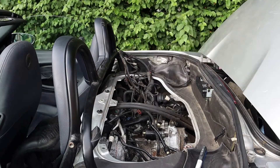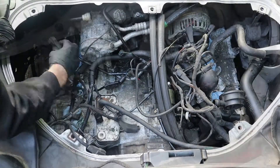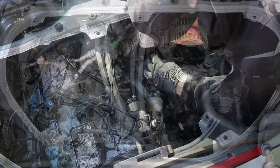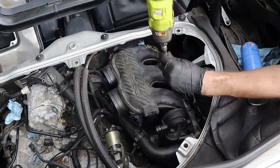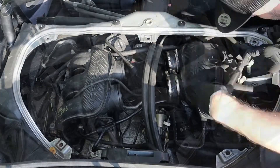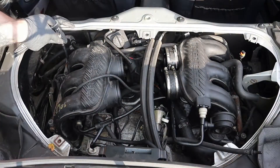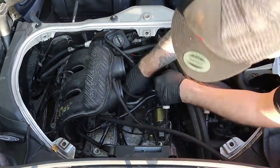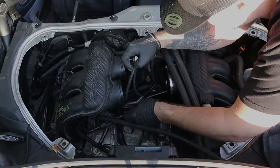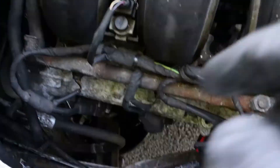To get the engine up and running we need to first put the wiring loom back in, feed it through into the boot, connect it to the ECU, and then connect all the auxiliaries back up. Once the wiring loom's all back in place we start refitting the inlet manifolds. Once the inlet manifolds are fitted I then fit the replacement fuel rails. With the fuel rails fitted we move on and sort the vacuum pipes out — this was quite tricky because I think I've got too many vacuum pipes, but we'll find out when we start the car. The top end of the engine is now built back up.